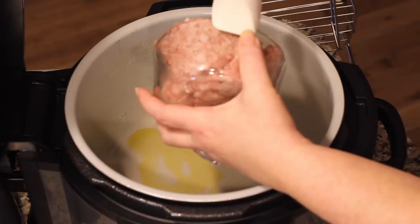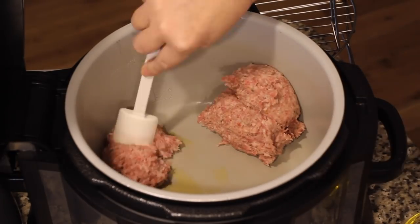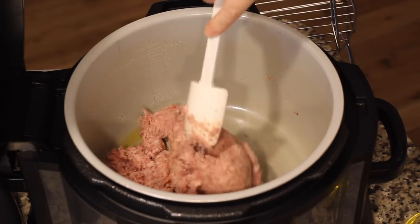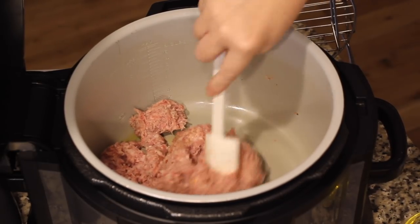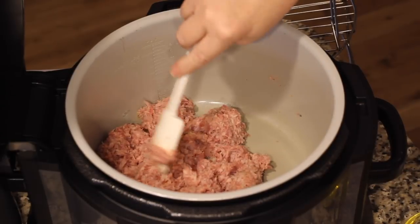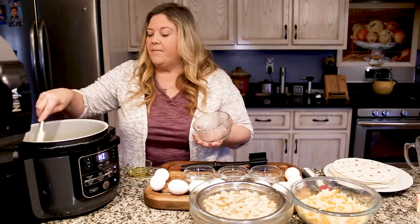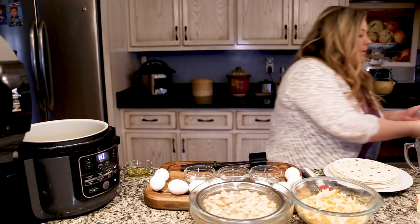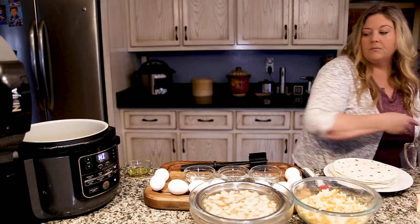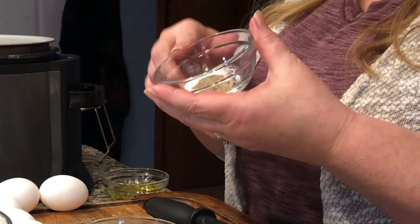Now we're going to put in our sausage — just dump that in and kind of break it up. I'll use the mix-and-chop like I always do for ground meats, but I'm just going to flatten this out a little bit to get a little more surface area on the bottom as it heats up, because I haven't given the inner pot any time to heat up really.